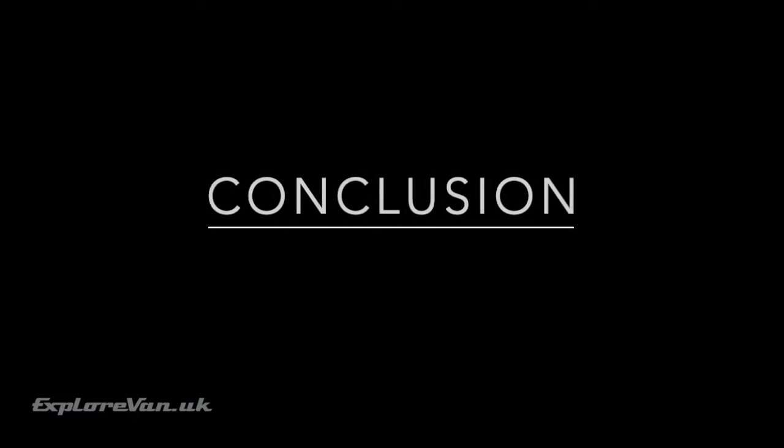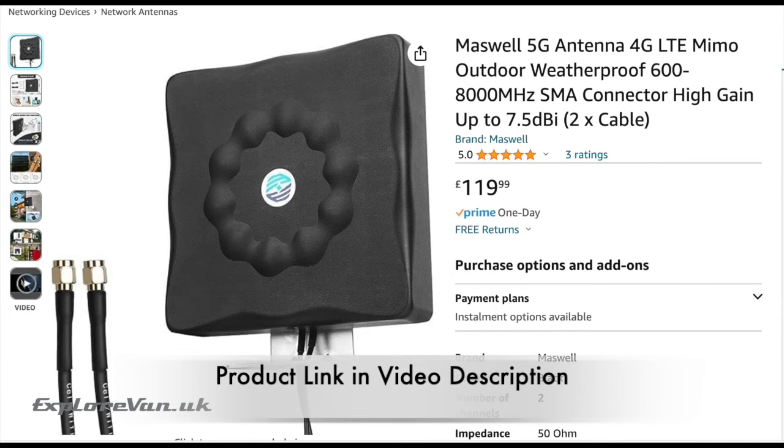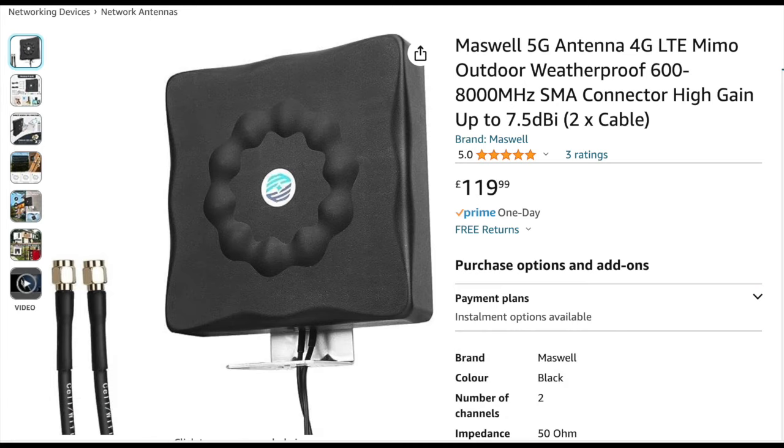So in conclusion, does that mean the Maswell is best? Well, if connection strength and speed is your priority, we would say yes. However, there are some things to consider. The Maswell is bigger than the Poynting, and the fact that it's directional means it has to be pointed towards the tower for its best signal, which the Poynting doesn't. The mounting options for the Poynting are flexible and robust, and it's more aesthetically pleasing than the Maswell — but it's also more expensive. So at the end of the day, only you can decide which is best for you.